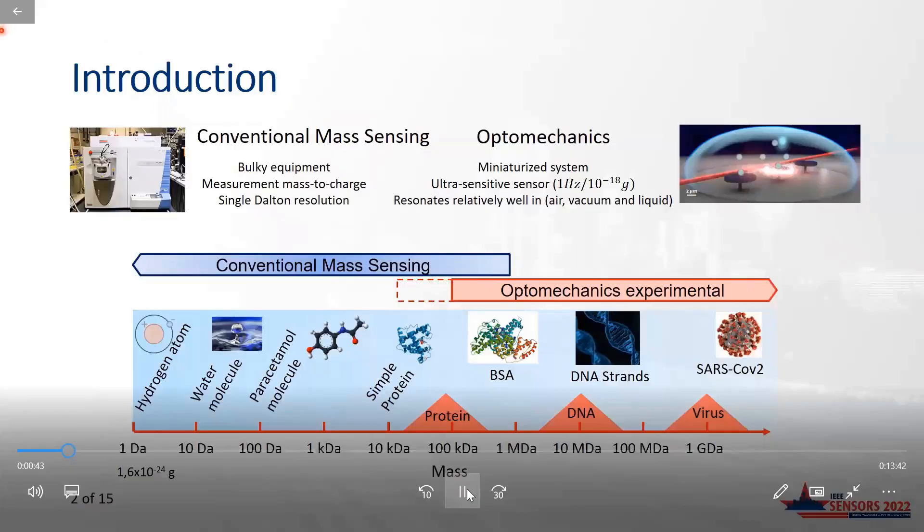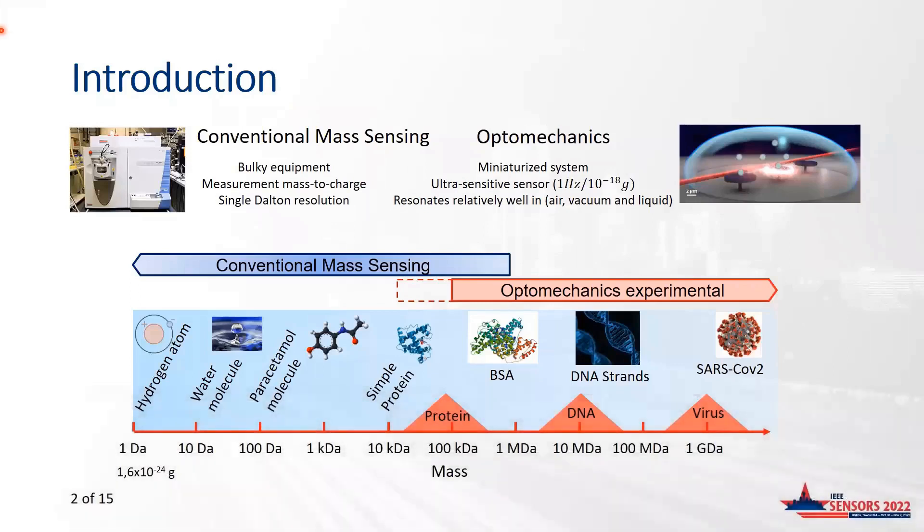Mass sensing is of big interest in a wide variety of applications. It could help in detecting particles such as atoms, molecules, or biological entities. There is a big interest in providing a fast and portable mass-sensing system able, for example, to detect biological entities directly in a contaminated area to support point-of-care diagnostics.